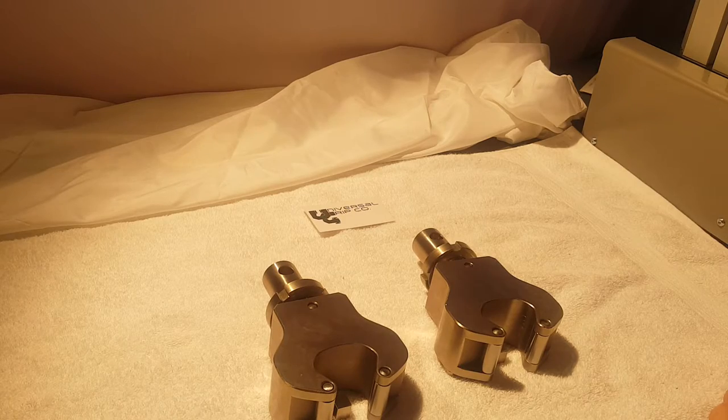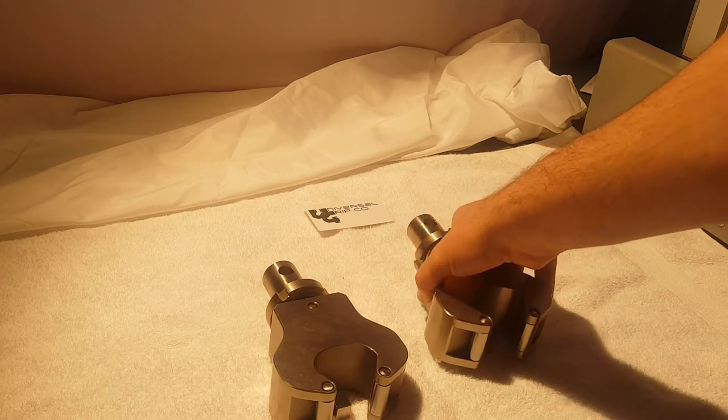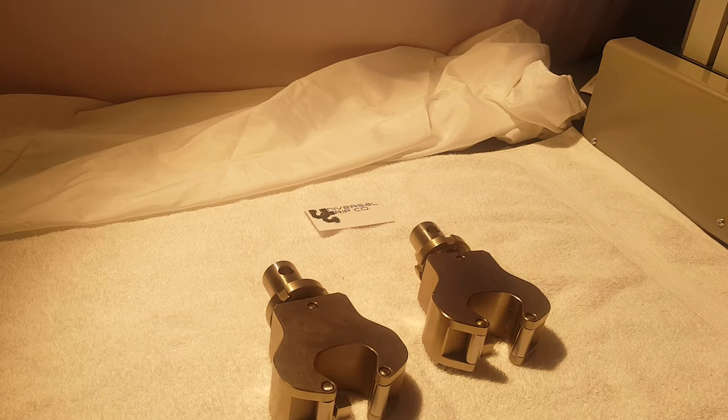If you have any more questions or would like to see a cut sheet of these grips, you can visit us at UniversalGripCo.com. Thanks.